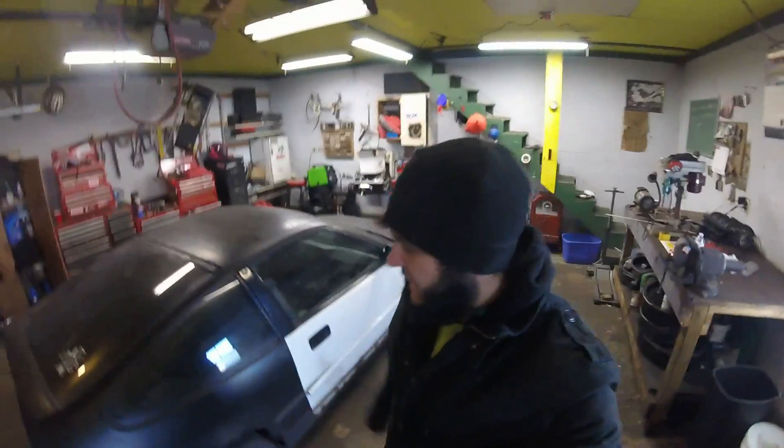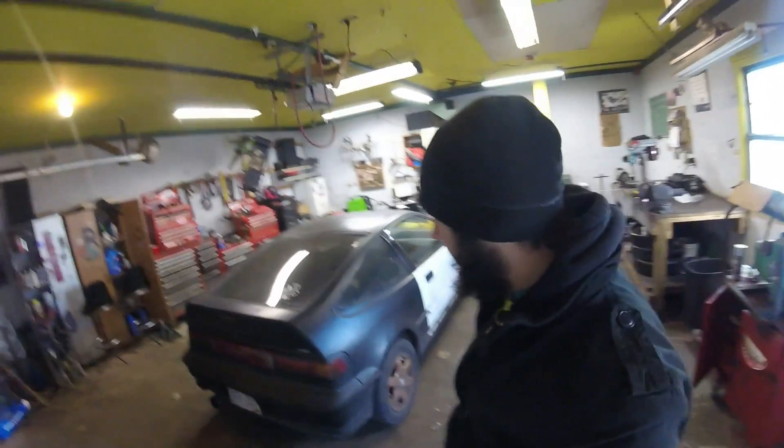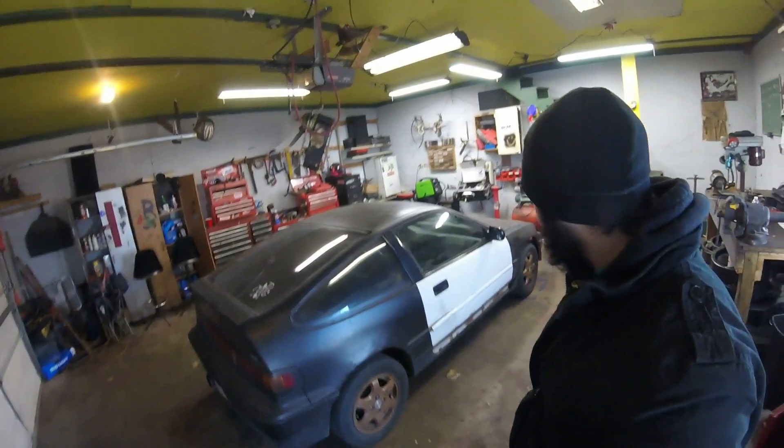Hello. Today, back again in the garage, working on this CRX — this poopy pile of junk.